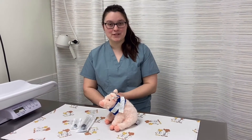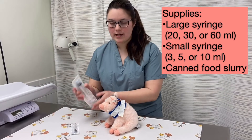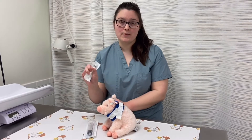Hi, today I'm going to teach you how to feed your pet through its E-tube. When you get home, you're going to have a couple of different types of syringes. You're going to have large syringes that are either 20, 30, or 60 mils, and you're going to have a couple of 6 mil syringes.